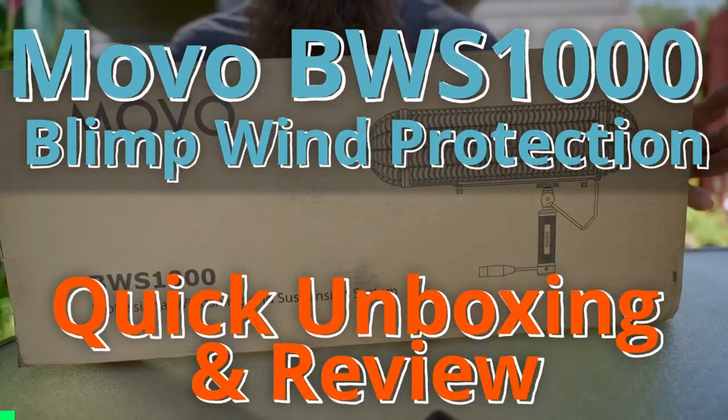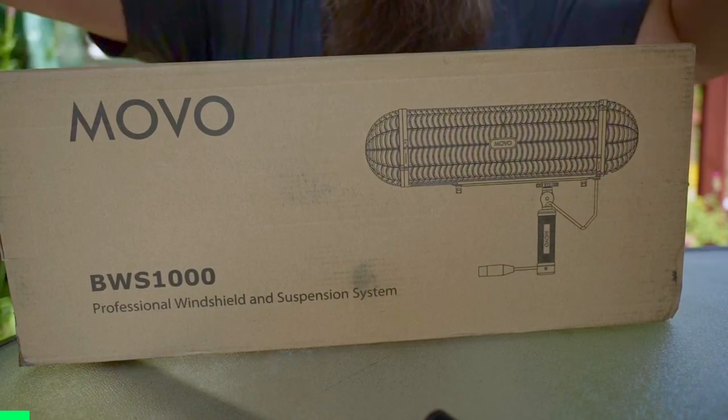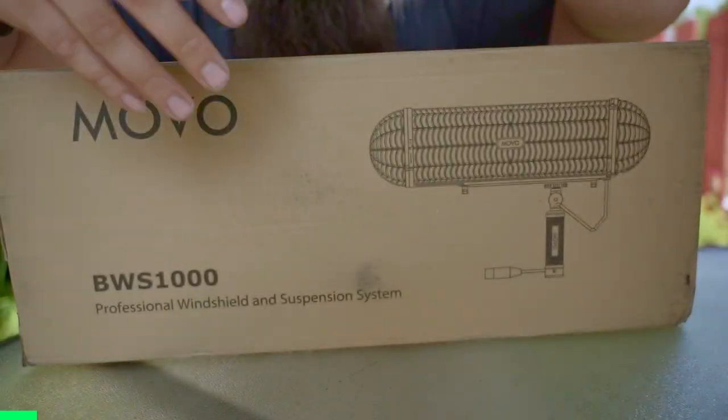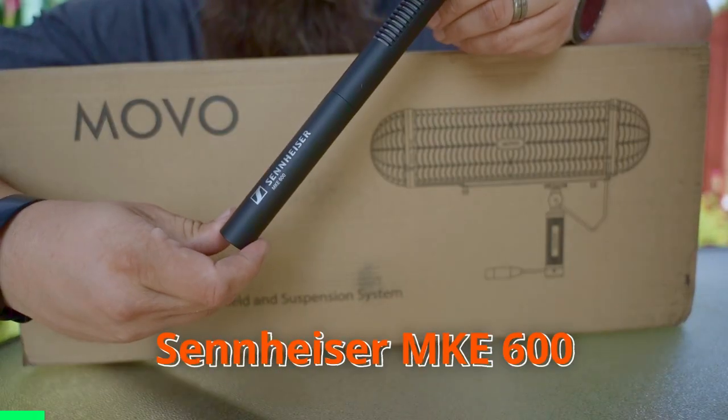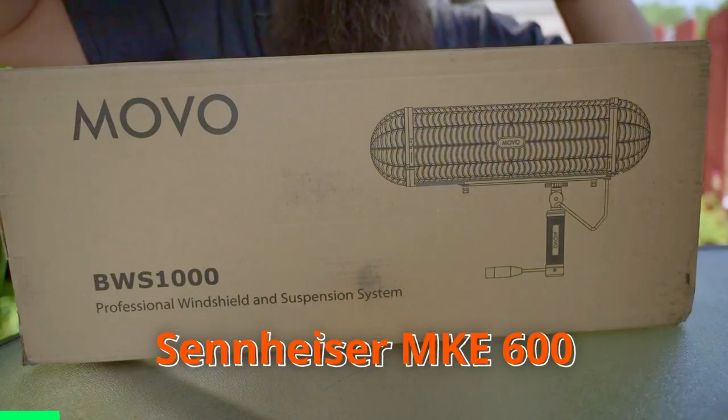Hey guys, here's a video of the Movo BWS-1000. This is a really cool blimp if you've got a microphone similar to the Sennheiser MKE600 where you don't want to spend a ton of money but you do want good sound.